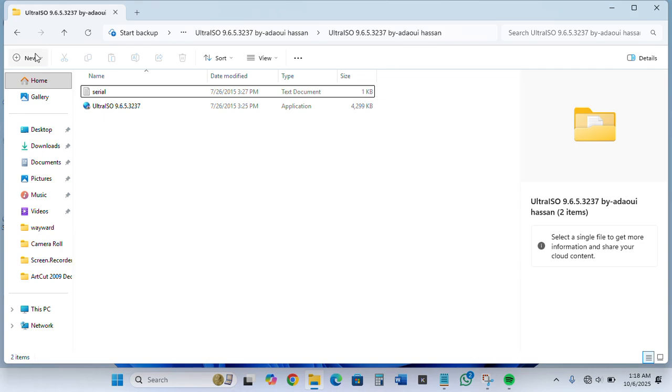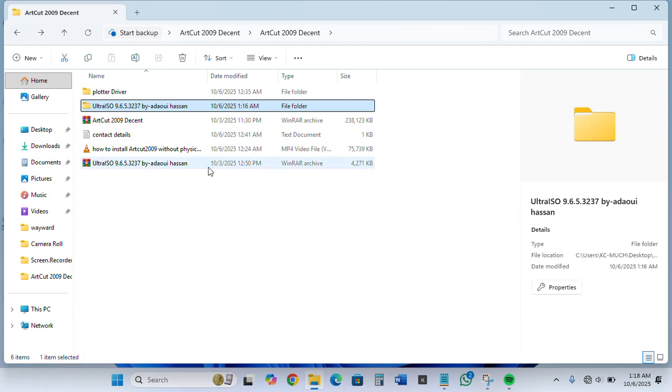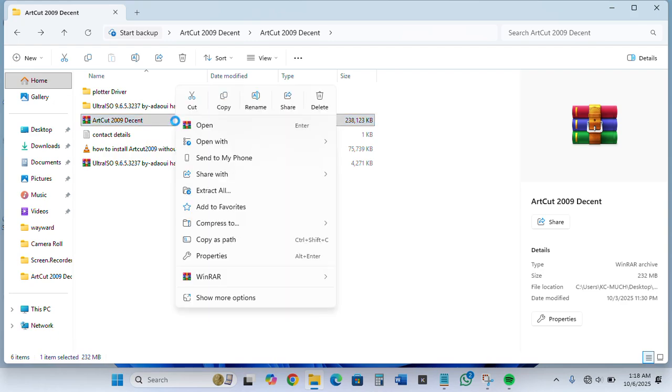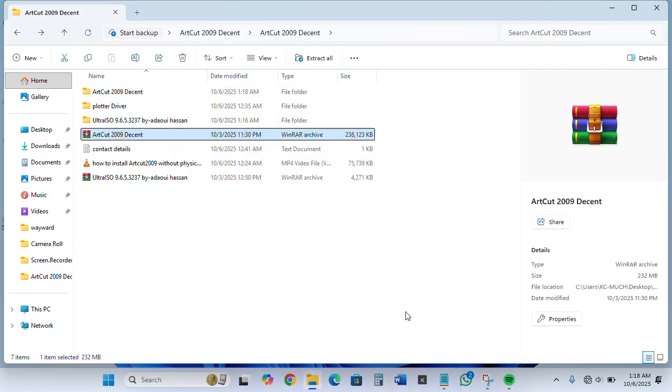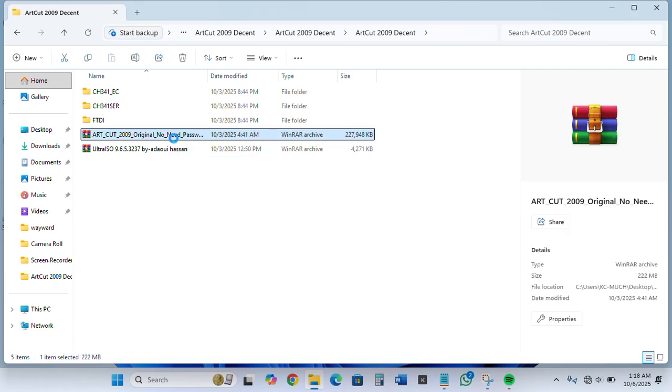Now you are done with the Ultra ISO driver. The next thing to do is to install the art code itself. What you are going to do here is extract the file to the folder as well. You extract the file, open the folder, open it, and extract this one again.